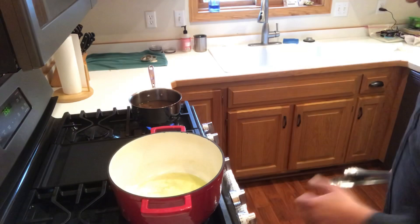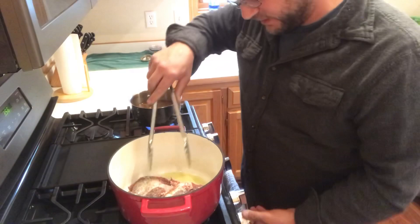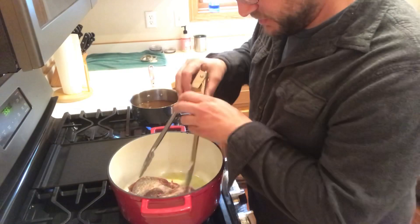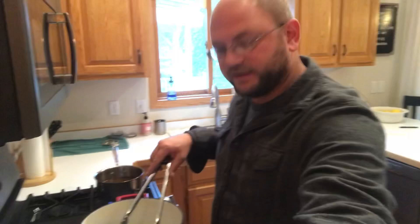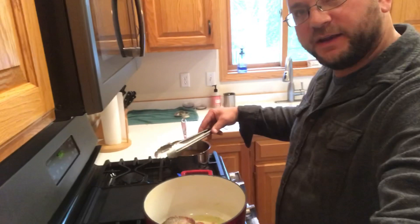All right guys, we've got the olive oil nice and hot — it's getting kind of smoky, so I'm going to add the meat. Hear that sizzle? We're searing that meat, getting a nice crust on there. It should take maybe like a minute or so on each side. We'll keep flipping it, get all sides nice and crusty. That's all flavor being built in there.